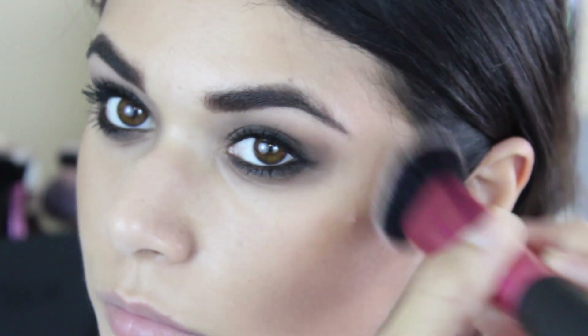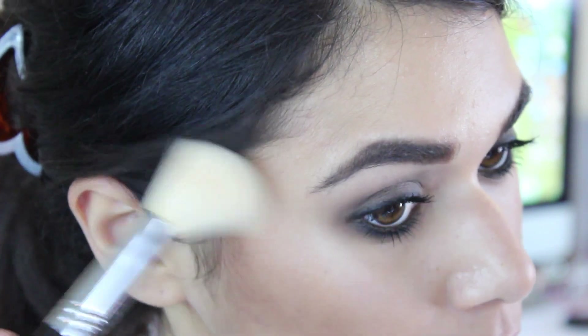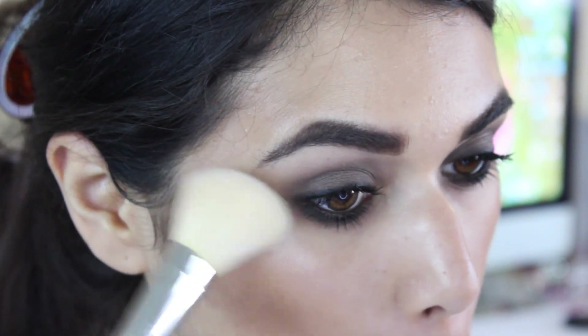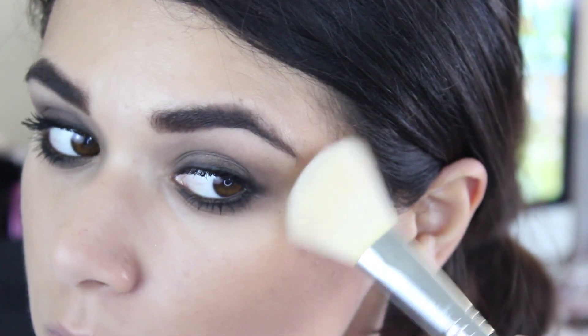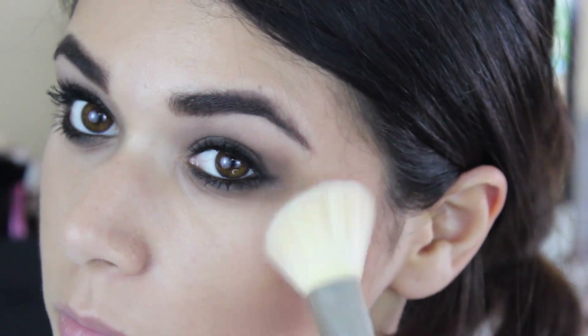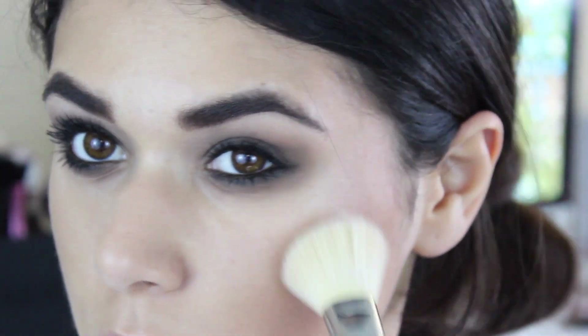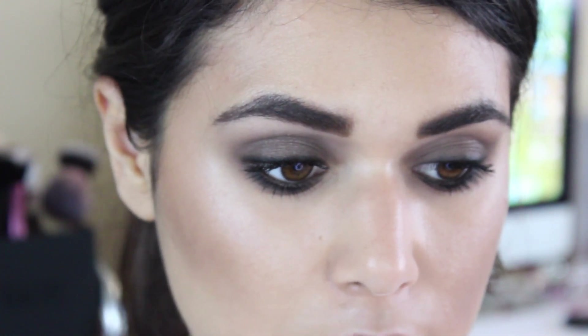This will add a little bit of color and warmth to the face. Then I'm going to grab the highlight from this palette with a Sigma F40 brush and apply that to the tops of my cheekbones, going a little bit upwards into the temples as well. I'm also going to go ahead and put that on the top of my cupid's bow.